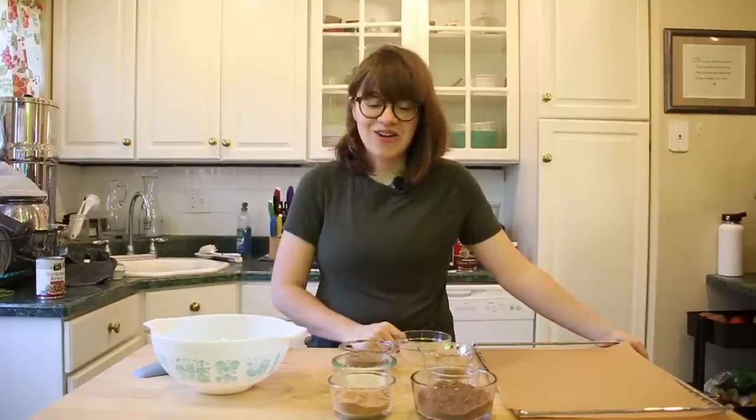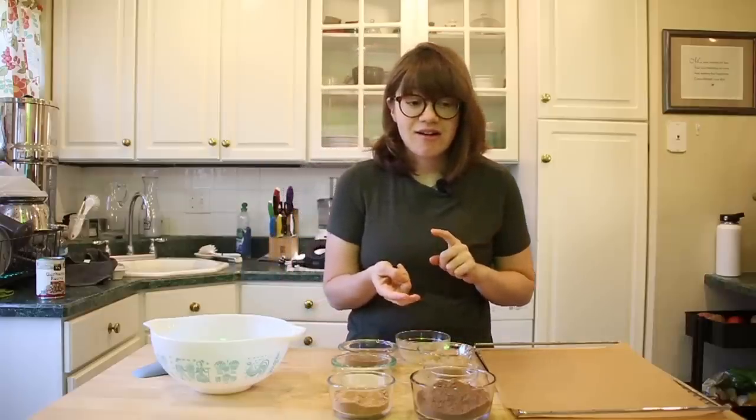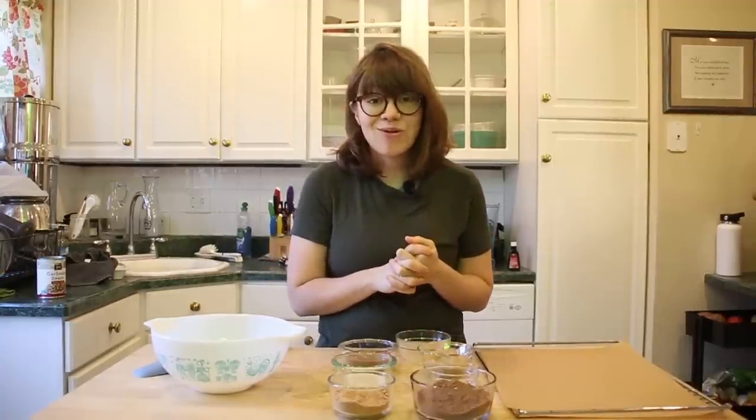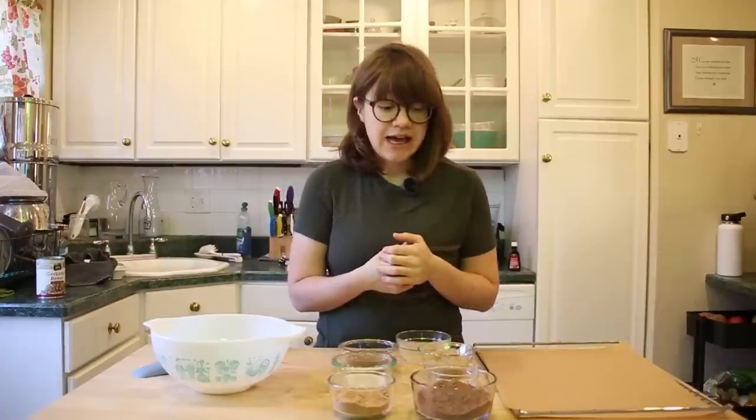Hey guys, it's Britt and welcome back to my channel. Today we are making the best chocolate cookies and I'm just going to claim it now. These are delicious, they are decadent, they are easy to make and I'm just going to claim the title of the best and you guys are going to love making them.